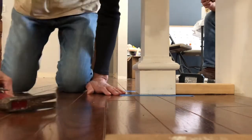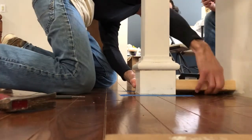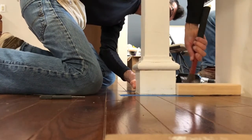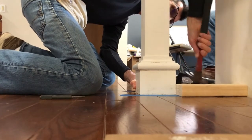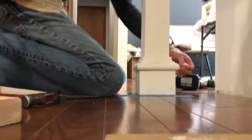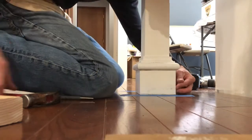Once that's in I'm going to take this post off the spacer block. I already drilled the nail holes in the back here because I knew I was going to have a hard time getting the drill in, so those holes are pre-drilled.